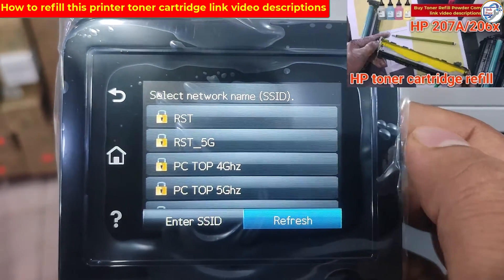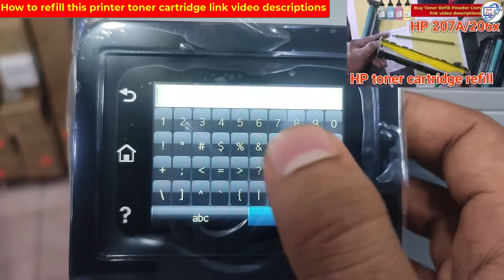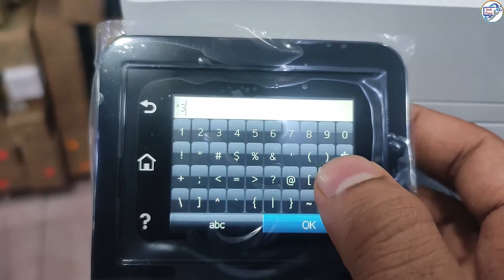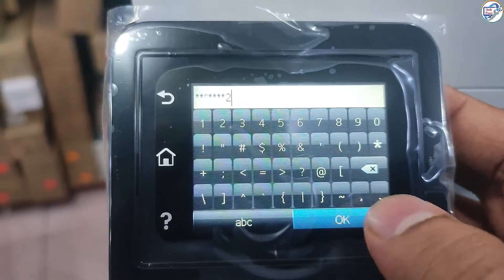The printer will display a list of available Wi-Fi networks. Select your network and enter your password if prompted. The printer will connect to your Wi-Fi network and display a confirmation message.